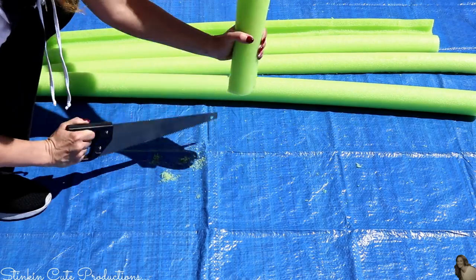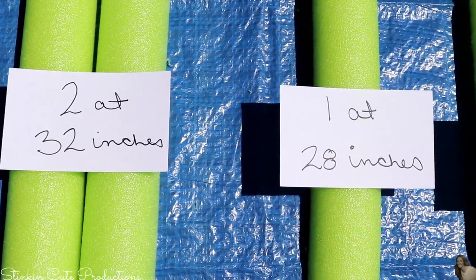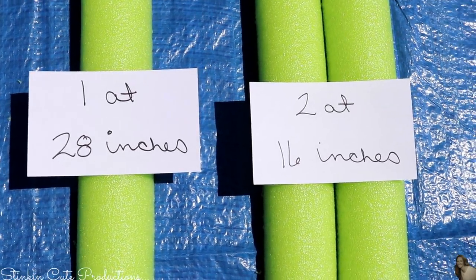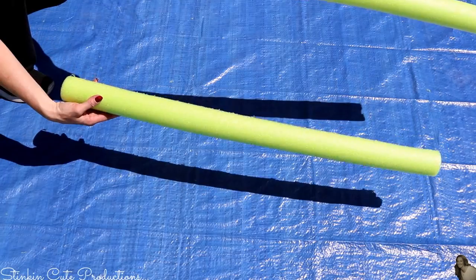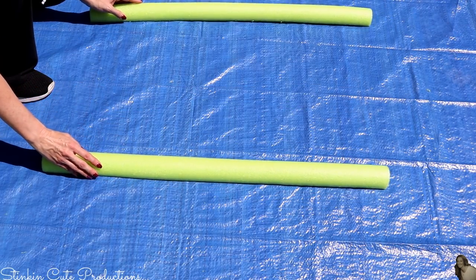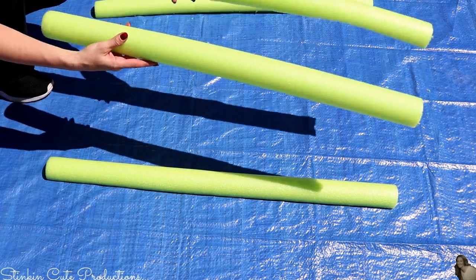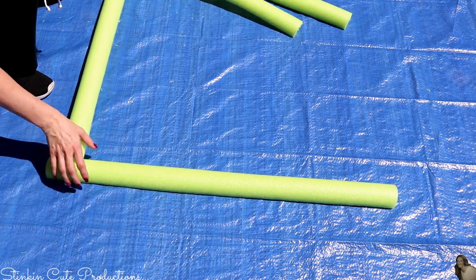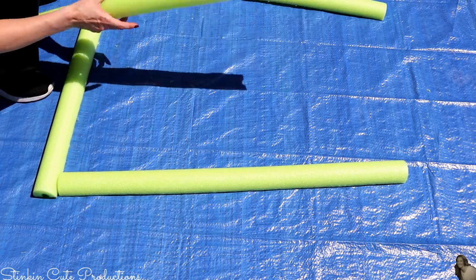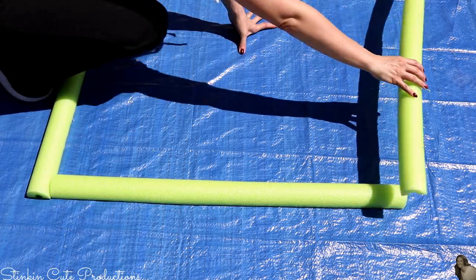After cutting them all in half, I measured out two pieces at 34 inches, two pieces at 32 inches, one piece at 28 inches, and two pieces at 16 inches. I start by taking the two 32-inch pieces for the width of the window, then place the two 34-inch pieces on the sides to make the height, positioning them on the outside of the 32-inch pieces.